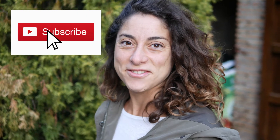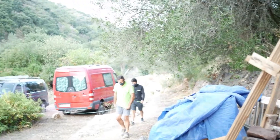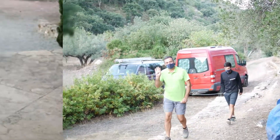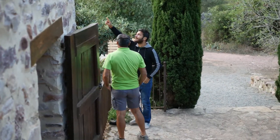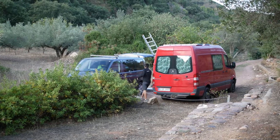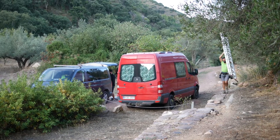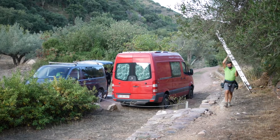Good morning guys, welcome back to another video. Today we're going to show you how a solar power system is built and installed in an off-grid home. This is the day — we will finally have light. Jose and Jose, father and son, are starting the job. It's going to take a day, more or less.